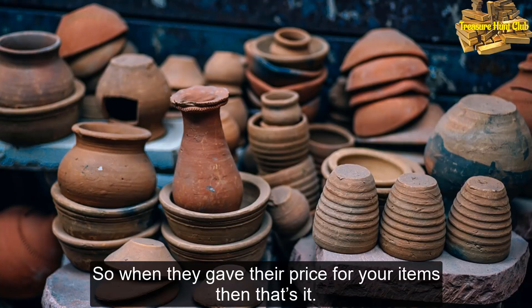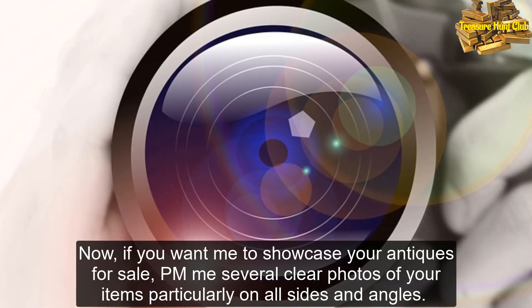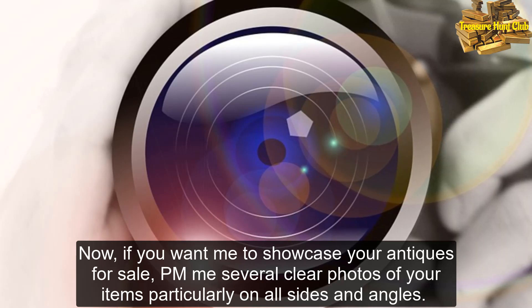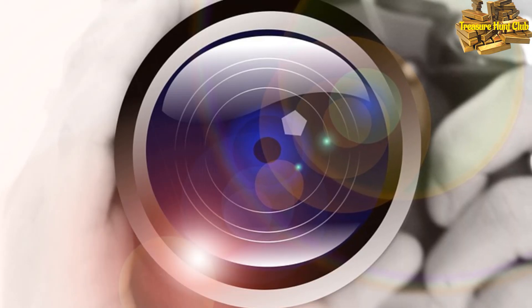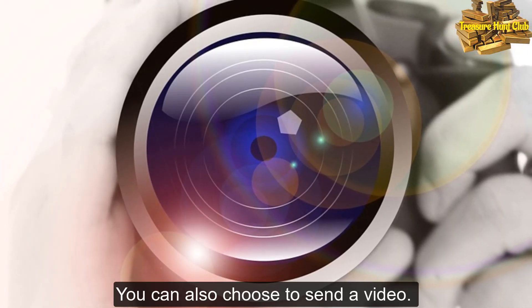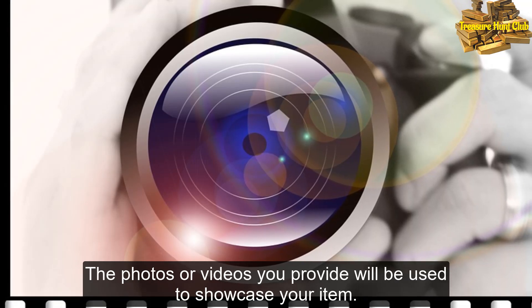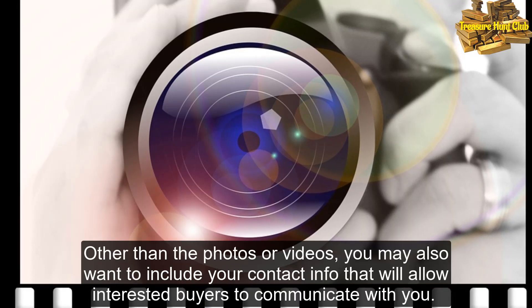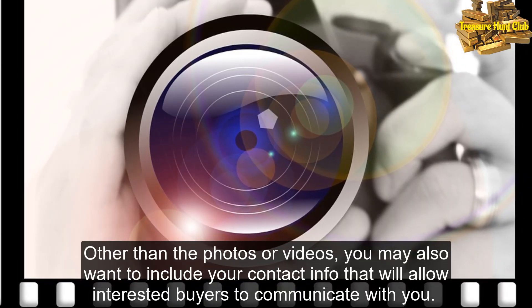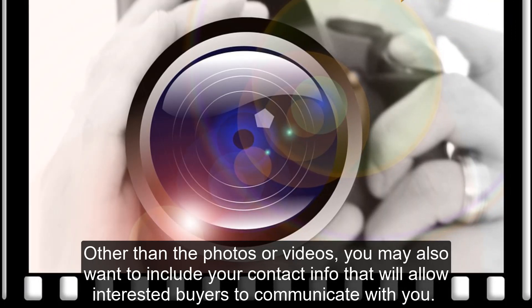So when they gave their price for your items, then that's it. Now, if you want me to showcase your antiques for sale, PM me several clear photos of your items, particularly on all sides and angles. You can also choose to send a video. The photos or videos you provide will be used to showcase your item. Other than the photos or videos, you may also want to include your contact info that will allow interested buyers to communicate with you.